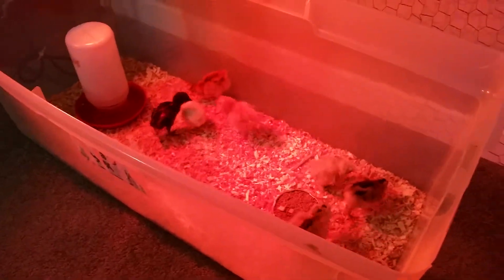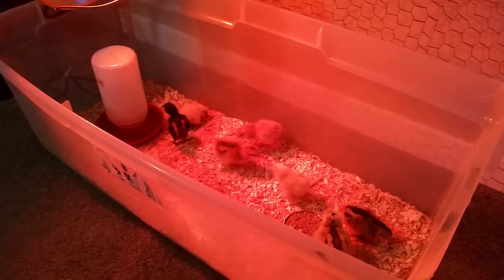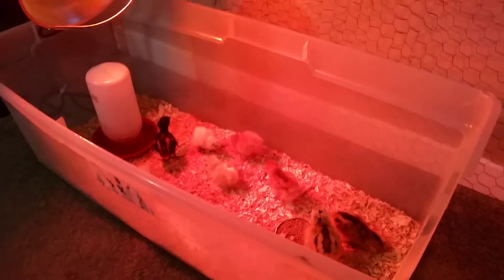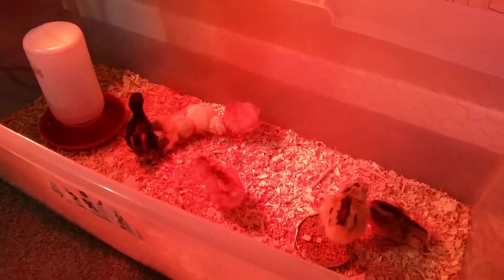You really don't need all that special stuff that some people have. You don't really have to go out and spend a lot of money — just grab a little plastic container. If you have any questions, feel free to ask.